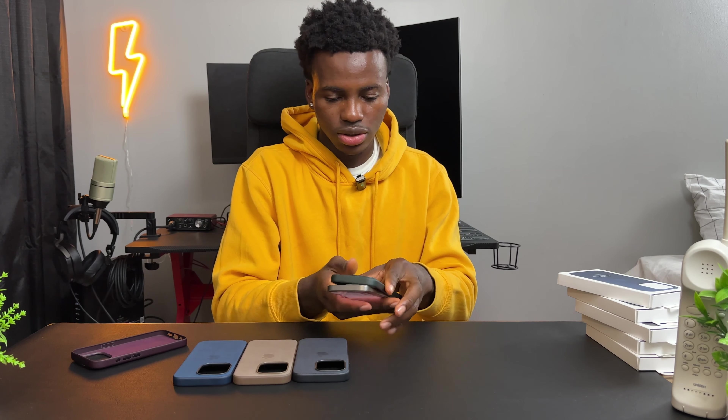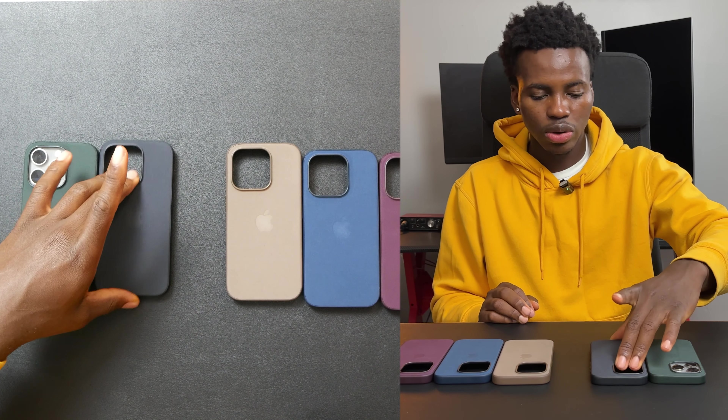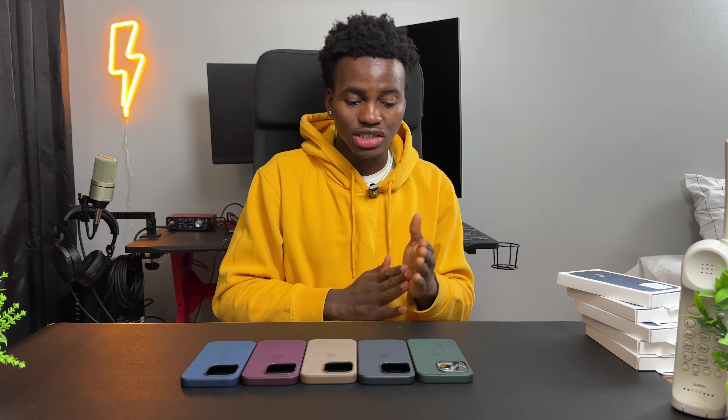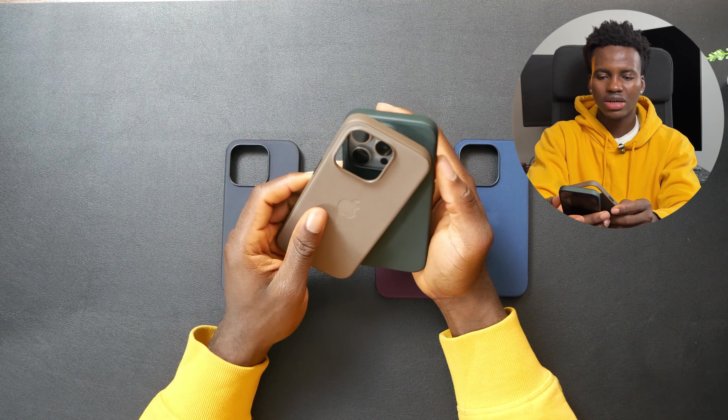Let's put the cases in order. Number one: Evergreen. Number two: Black. Number three: Taupe. Number four: Mulberry. Number five: Pacific Blue. Look how fine this all looks together. That's it for the video guys — if you're feeling this video make sure you like, comment, and subscribe. I'm also going to be doing a video for all the silicone cases so hit that notification bell and I'll see you in the next one.